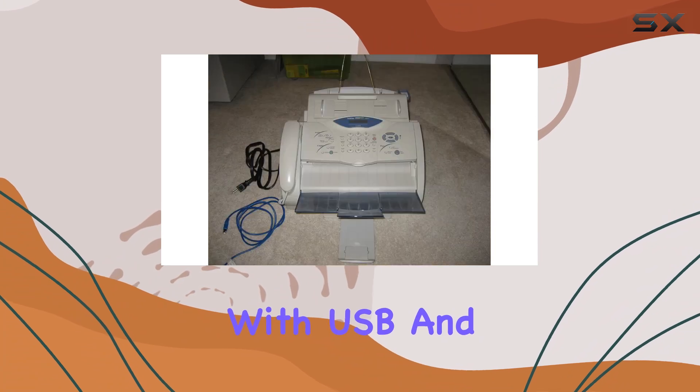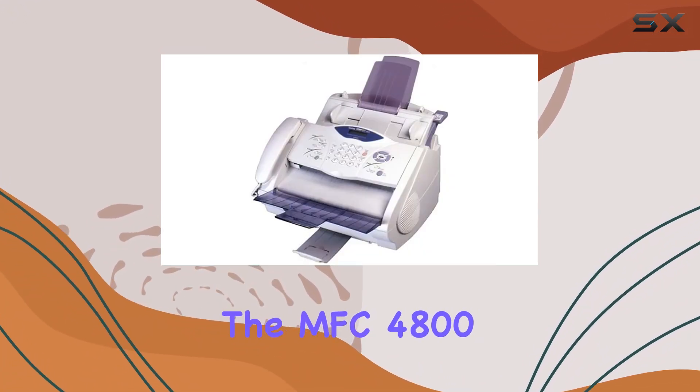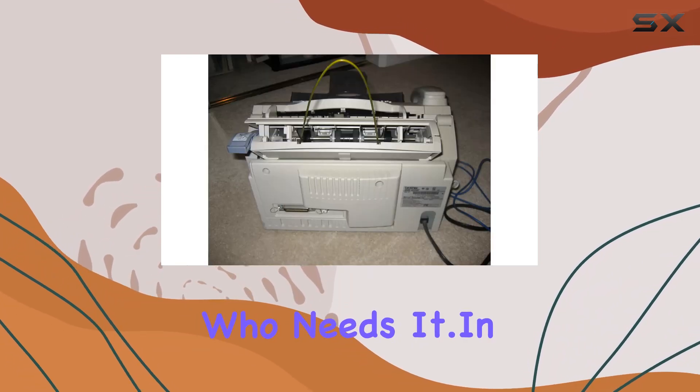Connectivity options abound. With USB and parallel connectivity technology, you can easily connect the MFC4800 to your computer or network, making it accessible to everyone who needs it.